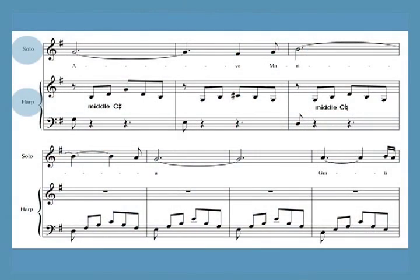I've also included a duet version of Schubert's Ave Maria for harp and voice or other instrument. It cannot be played as a harp solo — the harp part is only an accompaniment for the melody.